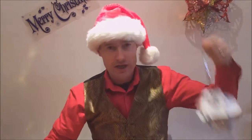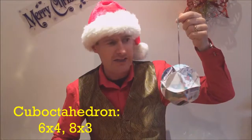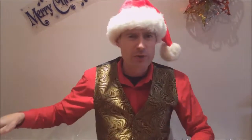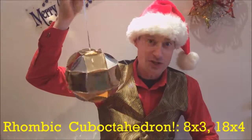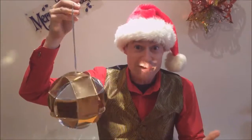Or how about this cube octahedron? This is just made of six squares and eight triangles. But if you're going to make a cube octahedron, why not make a rhombic cube octahedron? This one's made of eight triangles and 18 squares.